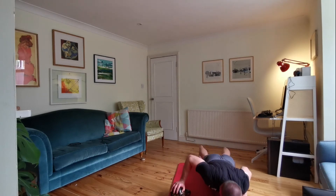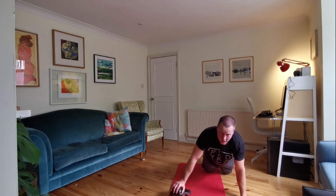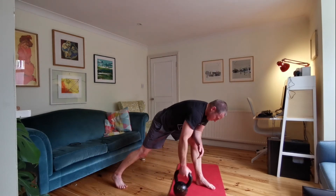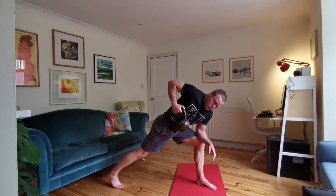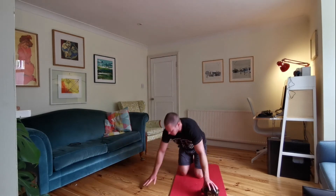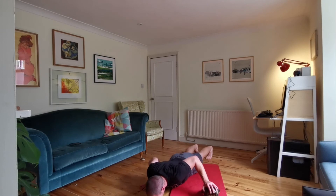Ten seconds to go — use your knees, totally fine. Three, two, one. Good job — back onto our right arm, ten seconds of rows. Keep going, keep going. Three, two, one — kettle down on the floor, underneath your left arm. Right arm's working for ten seconds. Go. Five seconds. Good job.